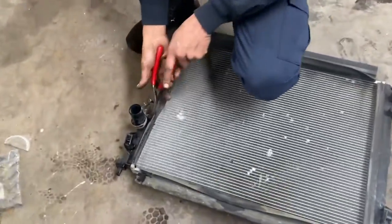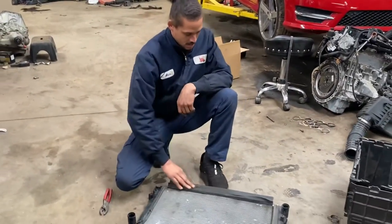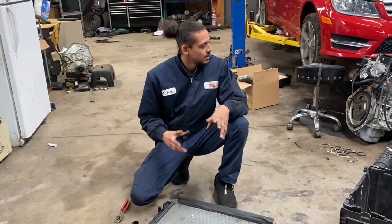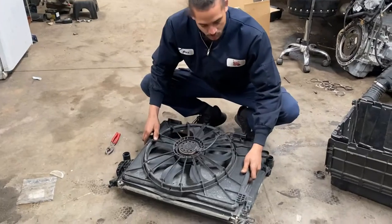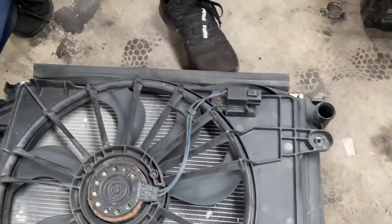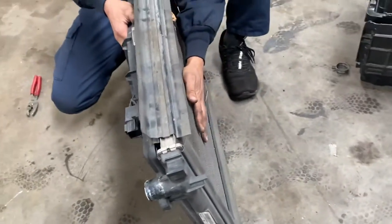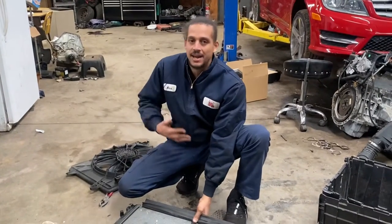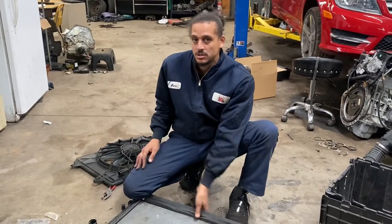I'm going to remove my hose clamp that I put there earlier. Now these plastic trim pieces are important because they work as a fan shroud - meaning they work as a seal. Once the fan is in place, it works like a rubber seal so when the fan pulls in air it won't be pulling air from the cracks - it'll actually be pulling full air through the front of the radiator. You guys who think you don't need these - you kind of do. They were designed for a purpose, so make sure you transfer those over to the new radiator.